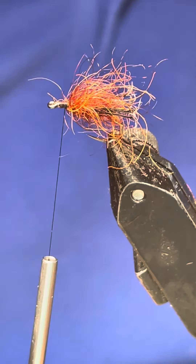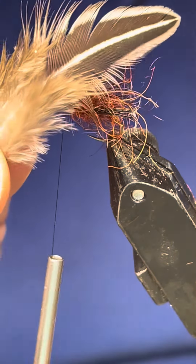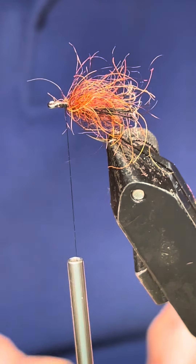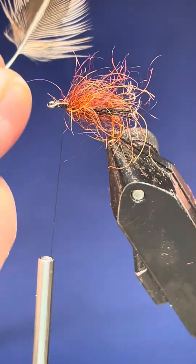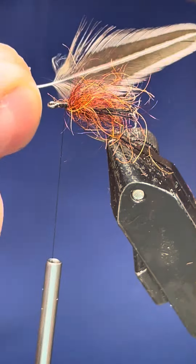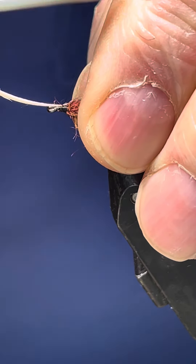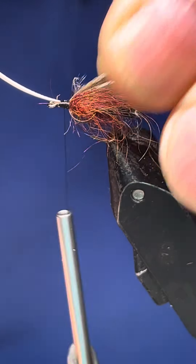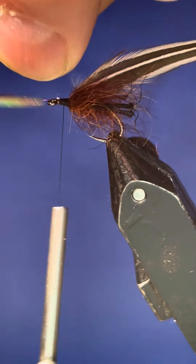Now for the jungle cock — it's a jungle cock feather that we're using, and believe it or not it makes it look really nice. So I just stripped it back to that. Just get the right size feather — measure them up and have a look before you commit to it, because it's a bit of a thick stem on them. Don't bend it back, cut it off.